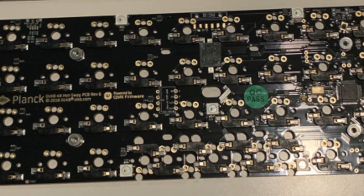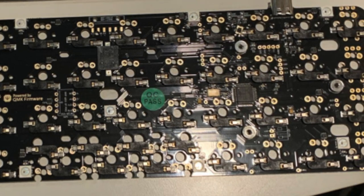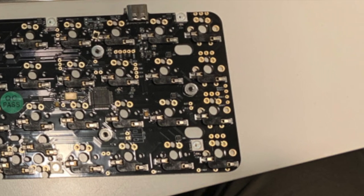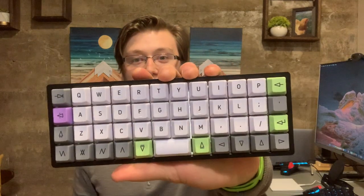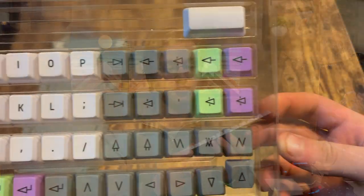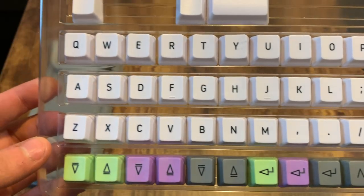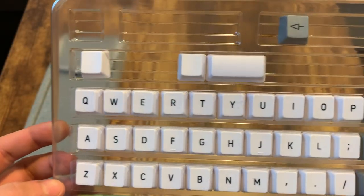QMK is not quite as smooth as Oryx, but that's just my opinion because I'm very familiar with Oryx software and really love how it does things. I'm sure I'll get used to writing QMK firmware to the Planck board. It also comes with its own keycaps — I believe they're called Acute keycaps — and I'll do some close-up pans of those. The printing on top of them and the colors are very cool.